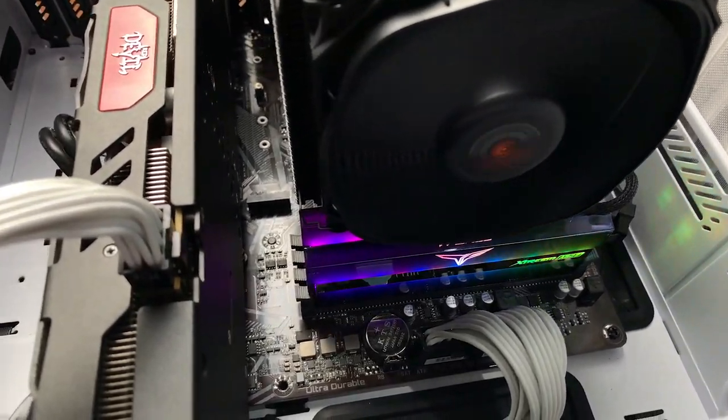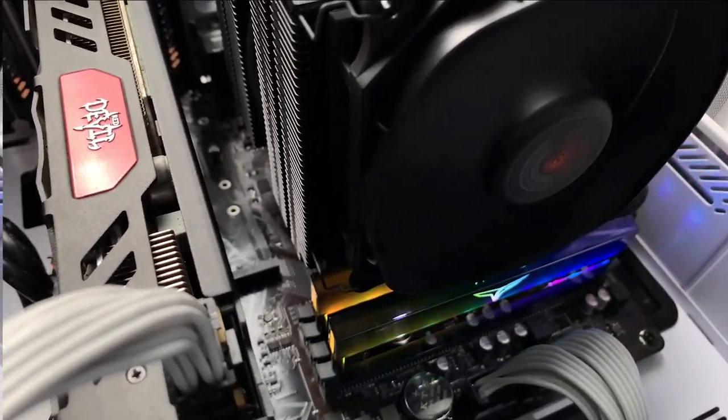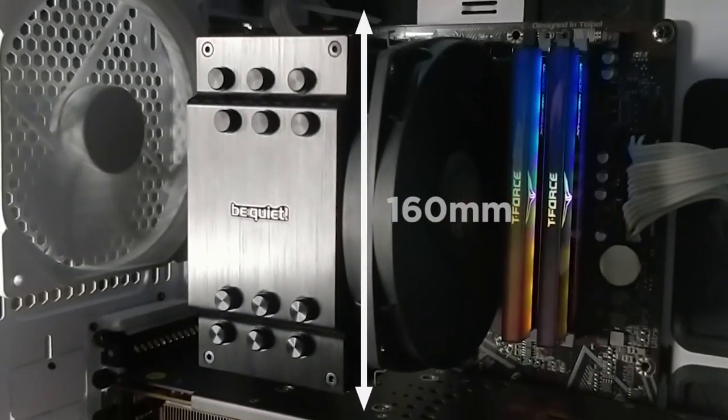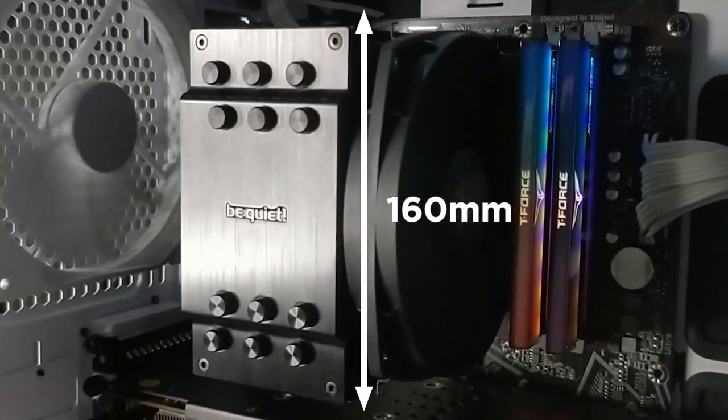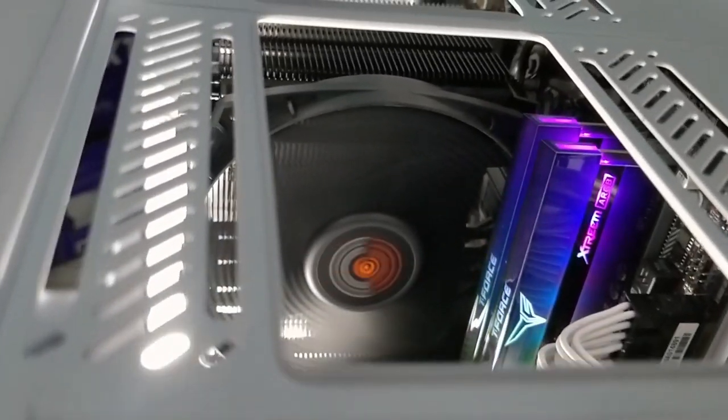The DRP4 seems to have more of all the good stuff, so why would you consider the Dark Rock 4? Because it's smaller. The sheer massiveness of the DRP4 causes a lot of headaches — will it be compatible with my RAM, will it be compatible with my case? We've had many customers who wanted to buy the DRP4 but we had to tell them it just wouldn't fit their system. The DR4 is only 160mm in height, three millimeters shorter than the DRP4. That three millimeters means the DR4 fits in a lot more cases, and because it's thinner, you also don't need to worry about RAM clearance problems.